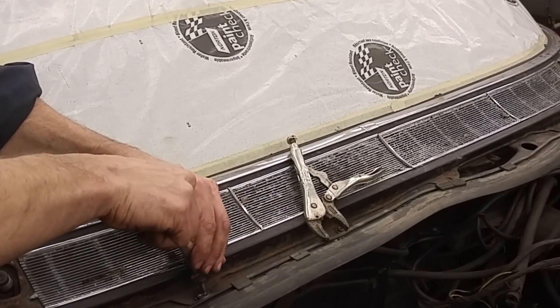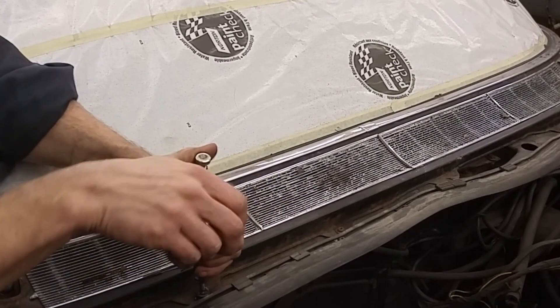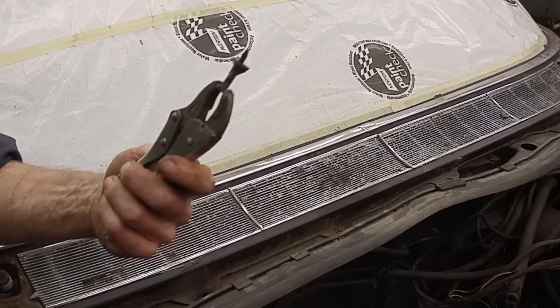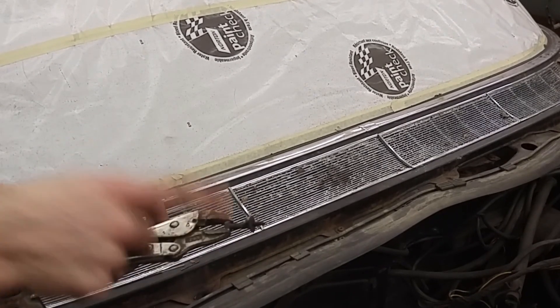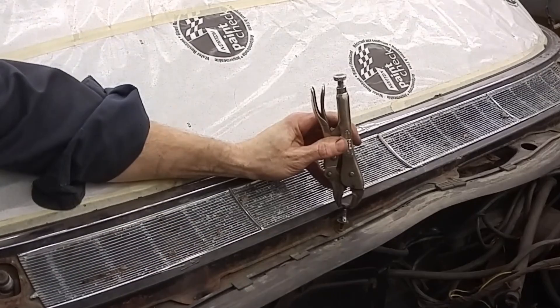It's still warm, so we'll get the locking pliers on there and just spin that out. And there we go — one screw out. Couldn't do it with a screwdriver, couldn't do it with the impact, tried striking with a hammer — that didn't work, the head was too chewed up. Well, this worked. So we're going to take this screw and weld it to the next one, just like that.